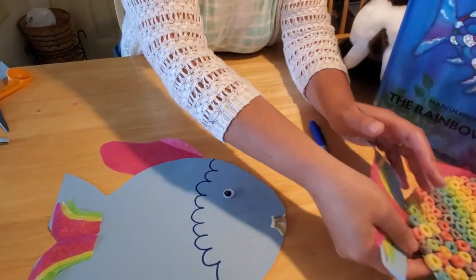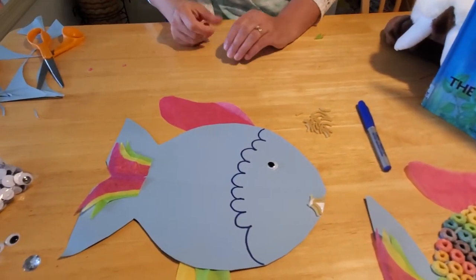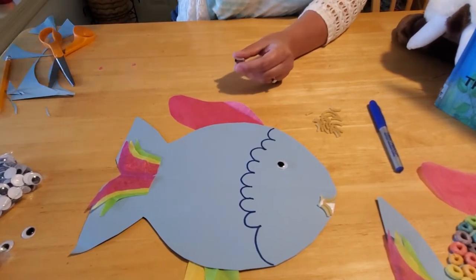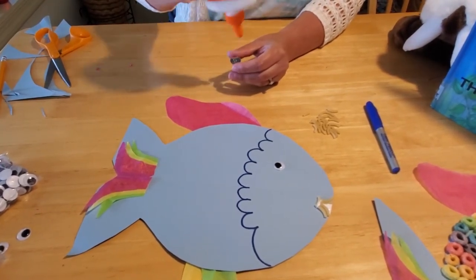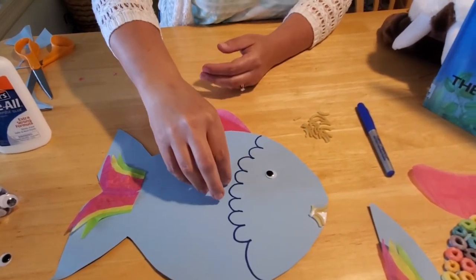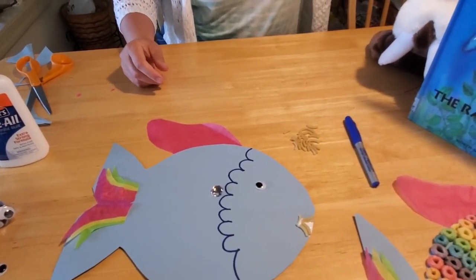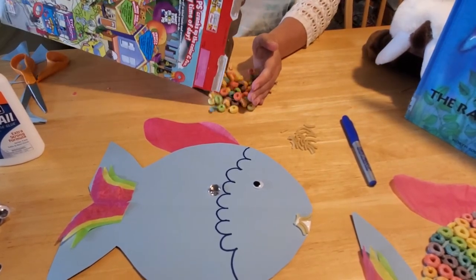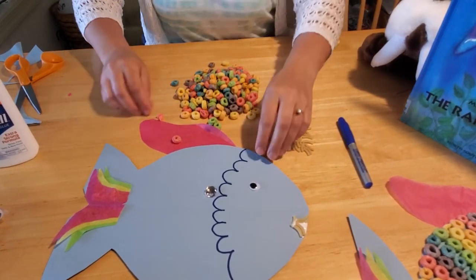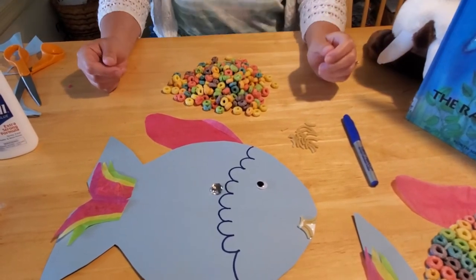Now it's time for the scales. Glue your special shiny scale on first so you don't forget it, then put all your other scales around it — you can place your shiny scale anywhere you want on your rainbow fish. Then get your cereal out — you're going to need a lot of it. Rainbow-colored circular cereal is great; it doesn't have to be name brand, any circular cereal works, but preferably one with lots of different colors because he is a rainbow fish.